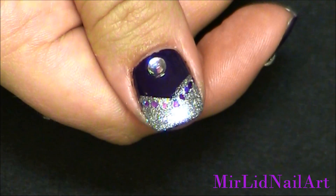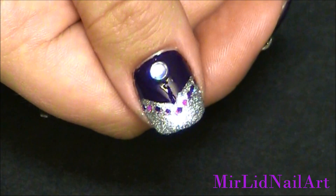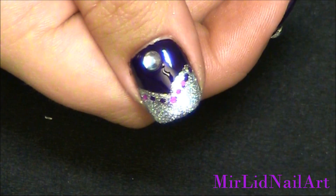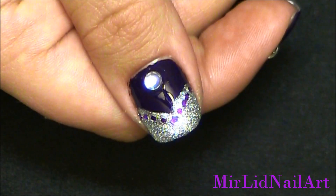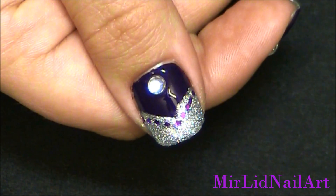Now all you have to do is wait for it to dry and you're gonna see the texture of the polish when it has dried. It takes about five to ten minutes, so I'll be right back to show you what it looks like when it's dried and you can see the different textures.